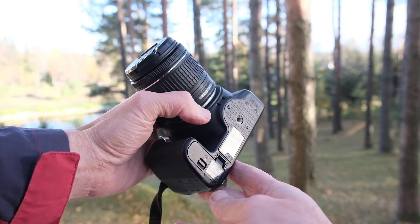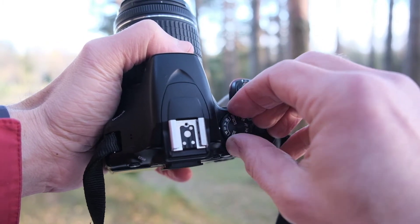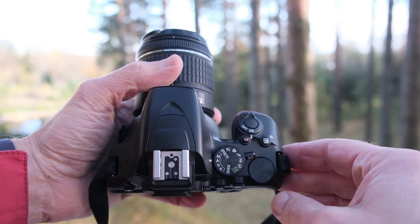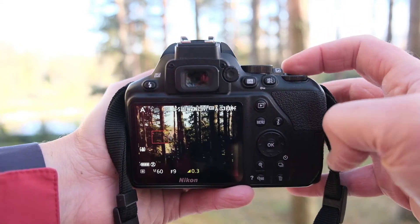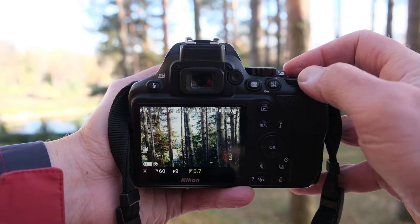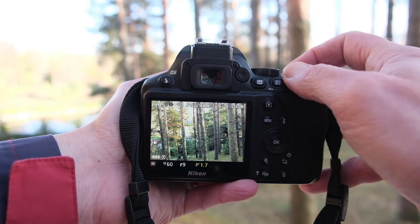The buttons are ergonomically positioned. I do miss that there's no button on the body to switch between automatic and manual focusing — you do this in the menu. I also miss that there's no single large exposure compensation button to turn. You need to press a plus/minus button, turn the dial, and look at the screen or through the viewfinder all at the same time to change exposure compensation. This can be too clumsy when you need it fast. All other buttons I like.